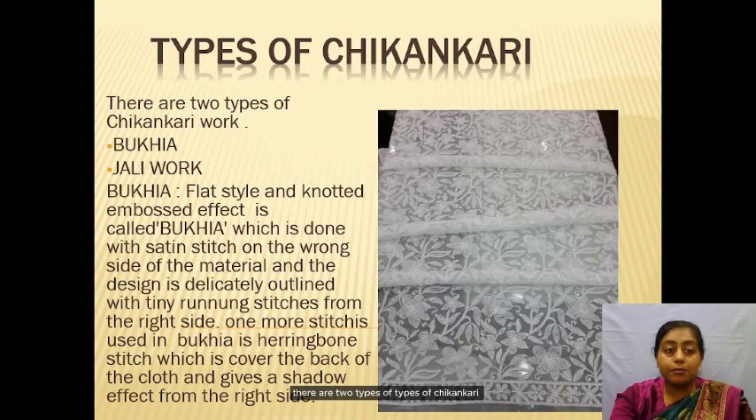There are two types of Chikankari: Bakkya and Jala Bakkya. Bakkya is a flat style where a knotted embossed effect is created. It is done with satin stitch on the wrong side of the material and the design is delicately outlined with tiny running stitches from the right side. One more stitch used in Bakkya is the hiding stitch. Jala Bakkya covers the back of the cloth and gives a shadow effect from the right side.